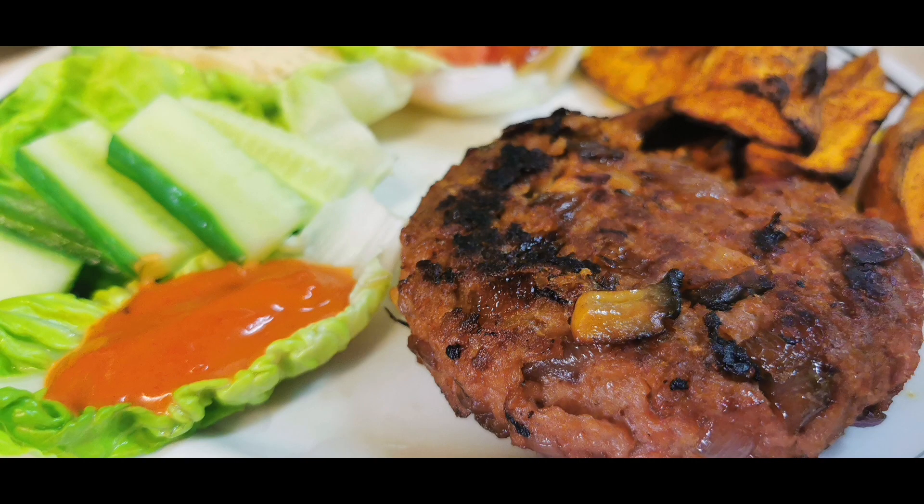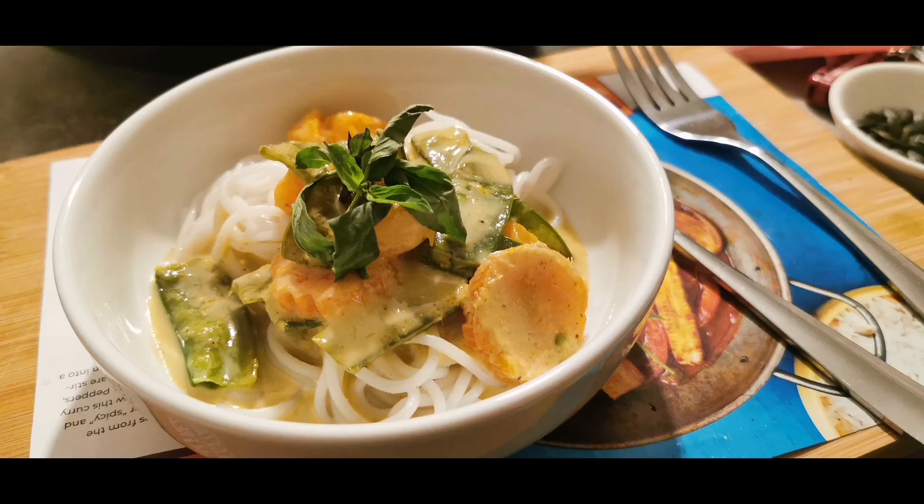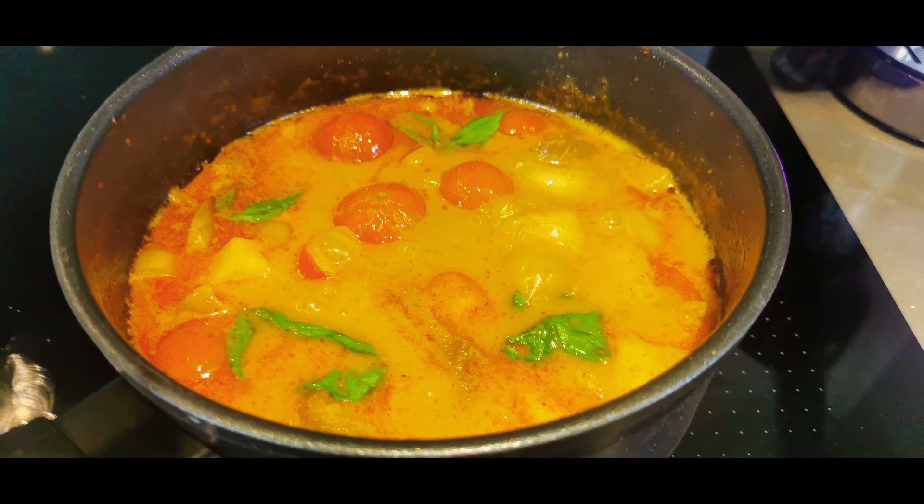This one is Massaman curry — I also have the recipe on the channel. And here is pad krapow, a burger dish, and green curry. All these dishes have recipes available on the vegan channel.